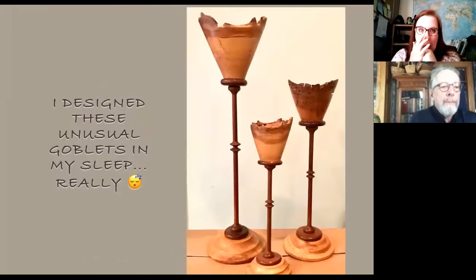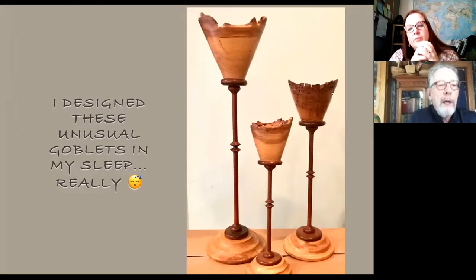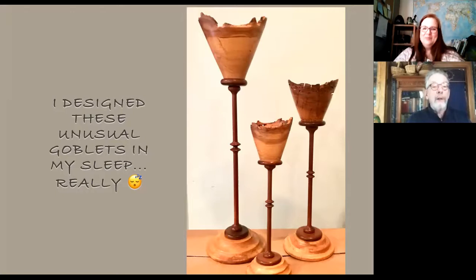These pieces — the caption is for real. These are one of the weirder experiences I ever had with the lathe. Before I retired, Sunday night was always hard for me. I was lying in bed and couldn't sleep, and all of a sudden I got up, went into the den, took a piece of paper out of the copier and drew the design for these pieces. I have no idea where it came from and I've never seen anybody else make anything that looked quite like these.